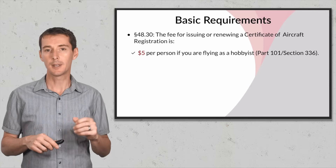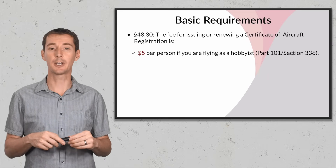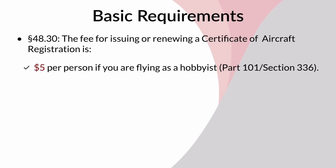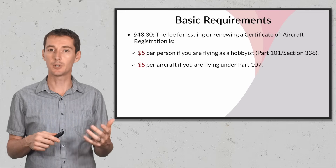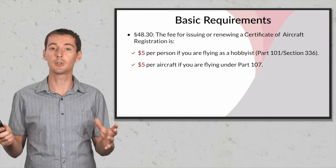There is some confusion about how much you need to pay and whether you need to register for all your aircraft. If you're flying as a hobbyist under section 336 or Part 101, you pay five dollars once and get one registration number that's good for as many drones as you have. If you're operating under Part 107, you pay five dollars for each aircraft — so if you have 10 aircraft, that's 50 dollars.